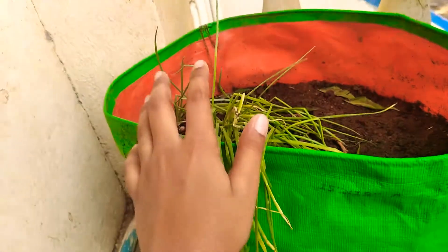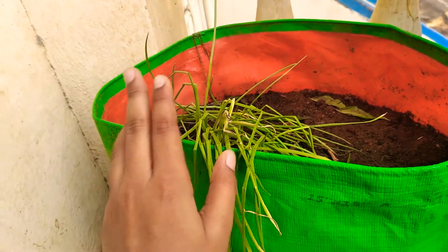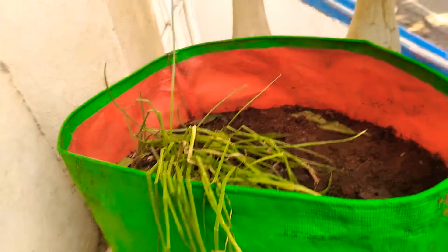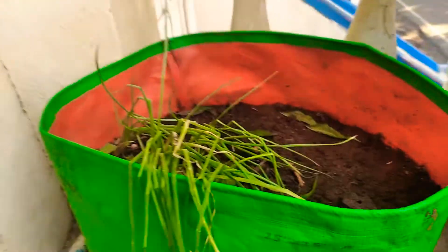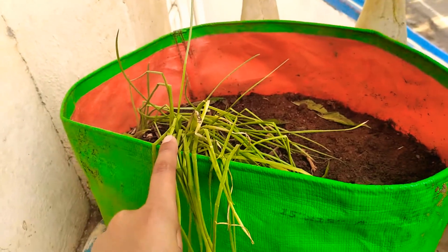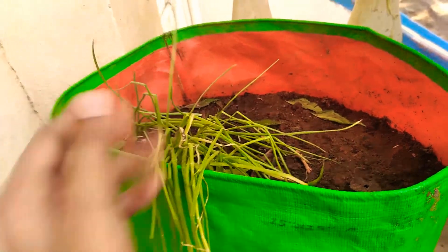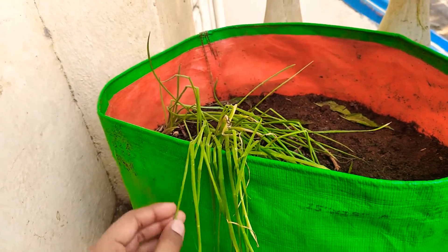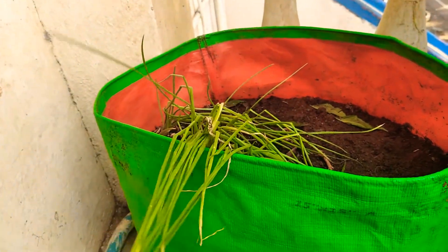For every five weeks you can give some organic fertilizers, or every one week you can give liquid fertilizer. One small tip: don't water too much — if you water more, all the onions will decay. Please try growing the onion plant at your home.